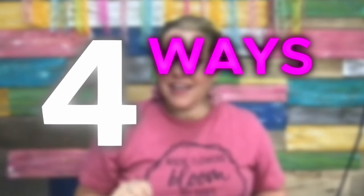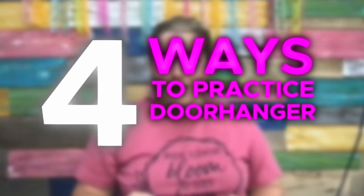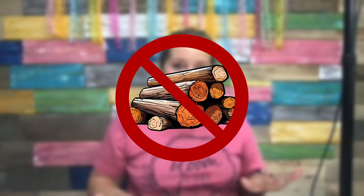Today I'm going to share with you four ways that you can practice your door hanger painting without ever using a piece of wood. Wood can be expensive, especially in this day and age. I don't want you to purchase wooden blanks and then get frustrated midway through and give up. So if you're a little apprehensive or afraid to cut your own wood, and you need to convince yourself that you can do this before you start on wood, I've got four ways you can practice.